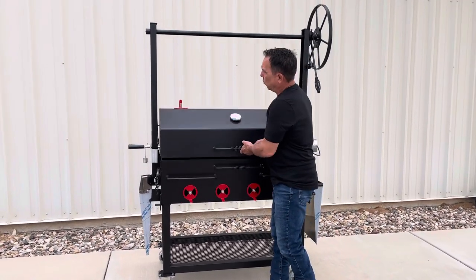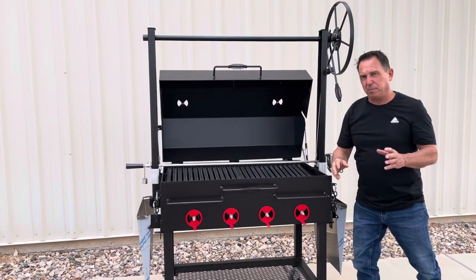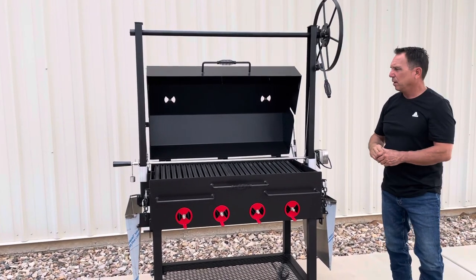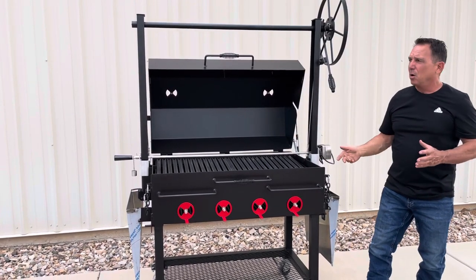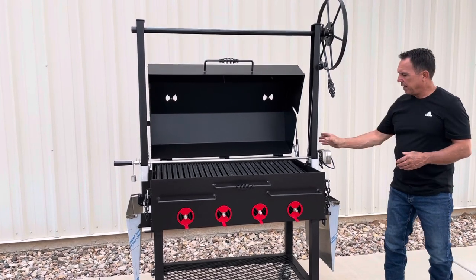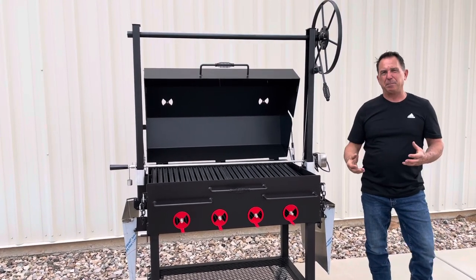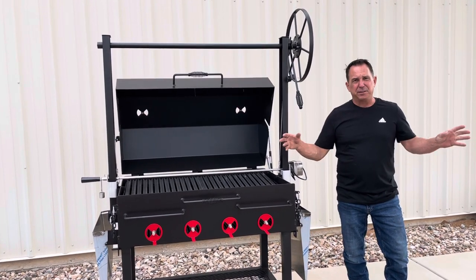Some of the changes we've made: the tubular square base makes the grill much sturdier when you're moving it around. And on the outside of the grill, we don't have wires anymore — we moved the wires to the inside to give it a sleeker look. Plus, we don't have that ear sticking out, so if you decide to build it into an island, it makes it a lot easier to cut your countertop out to fit around the grill.